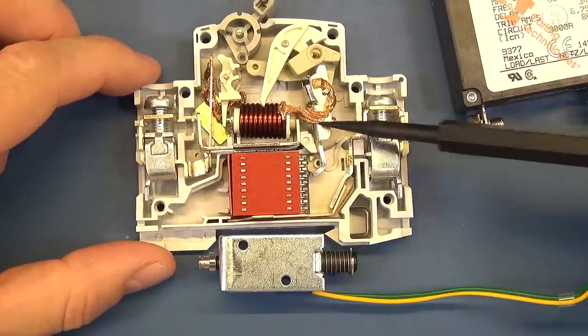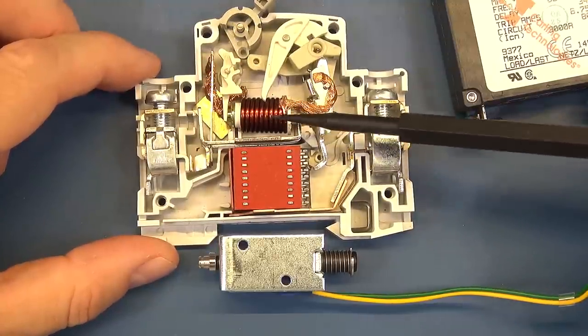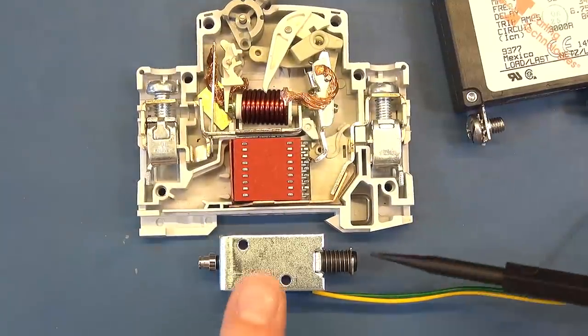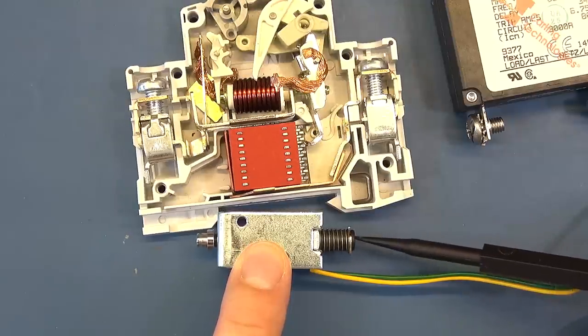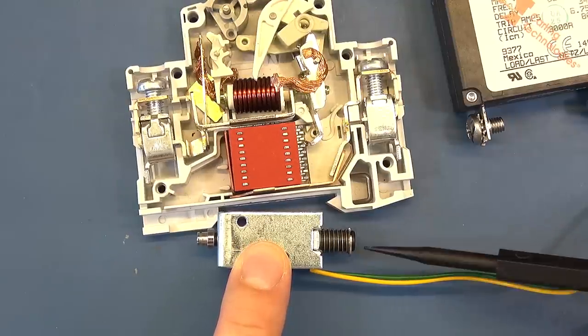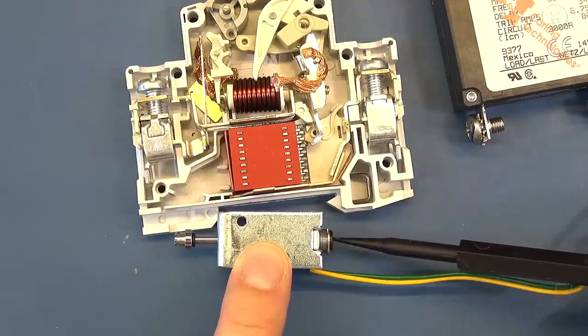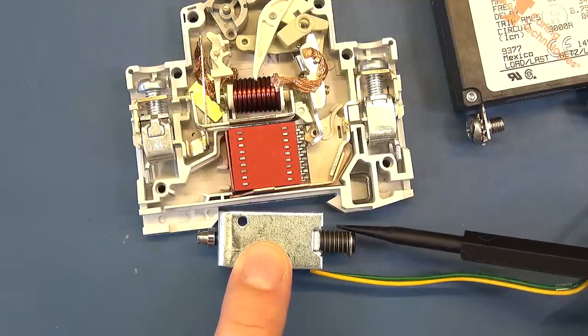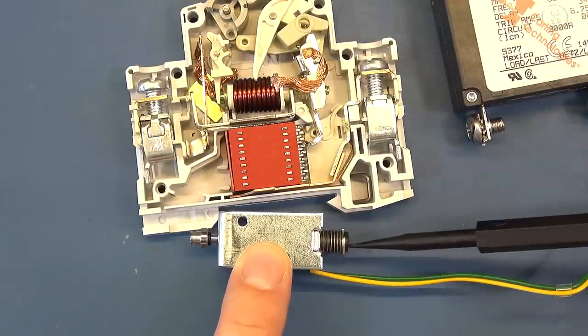In this particular circuit breaker the solenoid requires a lot of current, so it's very difficult to show how it works. So I've got another solenoid which activates on far lower current. I'm going to demonstrate that and show how, once you hit a certain current point, it activates — far quicker than the action of the bimetal strip — to create an instantaneous trip.